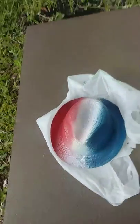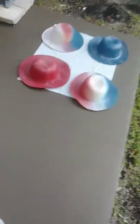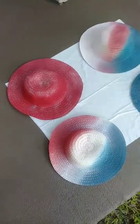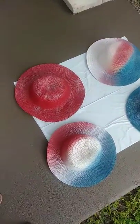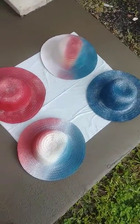Red, white and blue. Here's a couple over here — they're not finished completely yet, I'm going to decorate them. I just wanted to get the paint on them first.